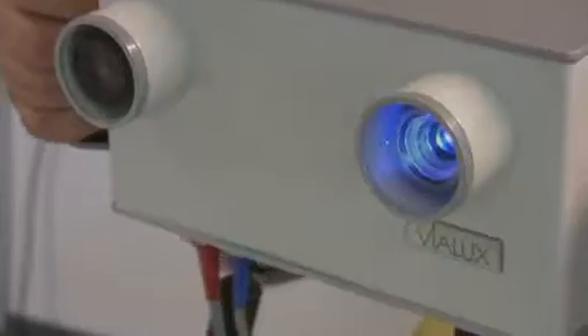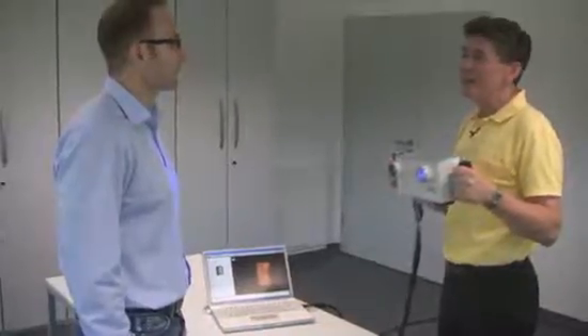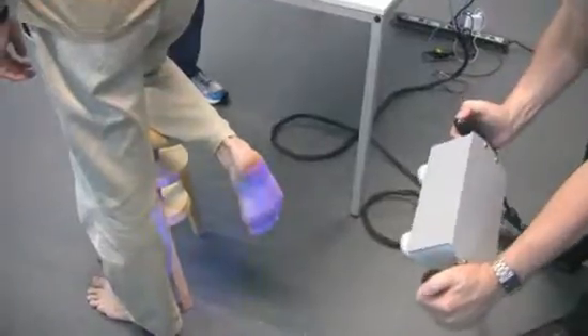This is our medical scanner. It connects to a laptop PC and is handheld operated. It takes 3D snapshots of any body part — face, foot, back, breast — whatever is needed in healthcare or surgery. Just point and click.